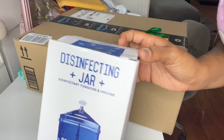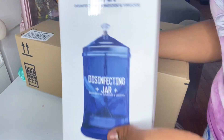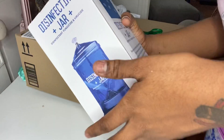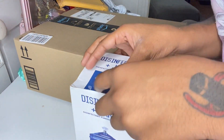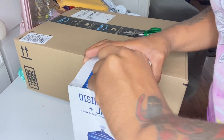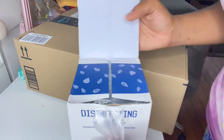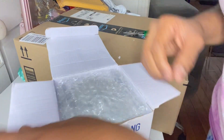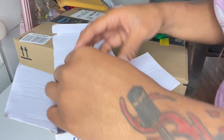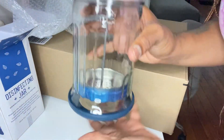I also picked up a disinfectant jar. I use this to put my Barbicide in for my acrylic nails to sanitize my tools. I needed this badly because the one I have is kind of not professional. I'm opening it now to make sure it didn't break — I've seen reviews on Amazon where some people's broke. Moment of truth... looks pretty good. It's not broken — it's perfect!